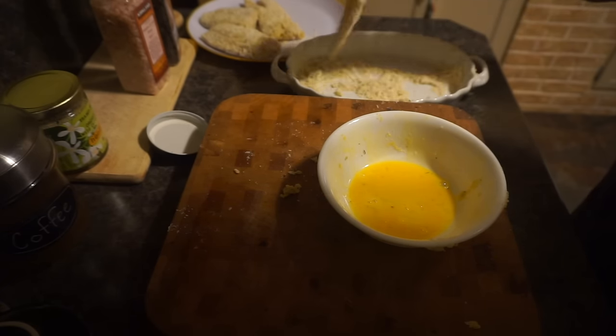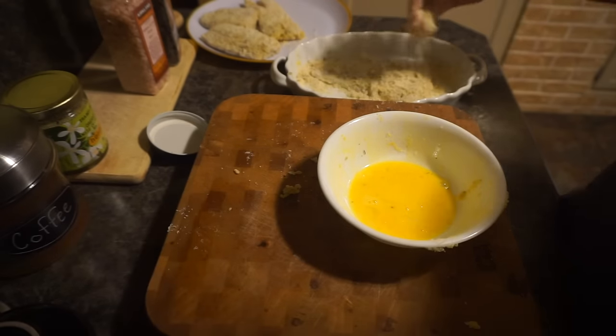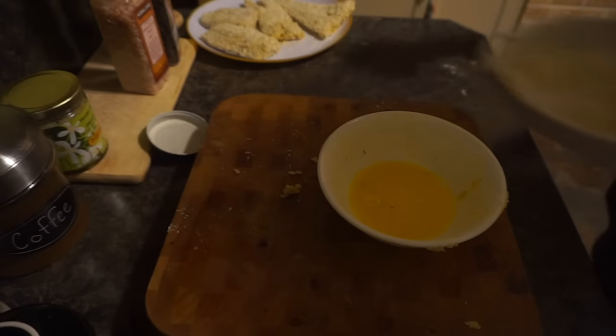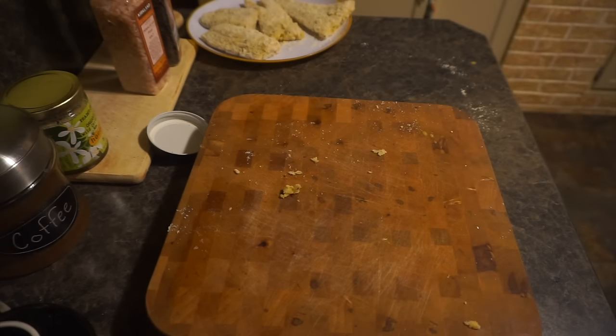The almond flour really, in my opinion, brings a different nuttiness to the fish. I think it really just enhances the meal.